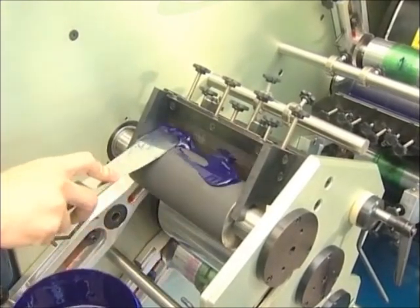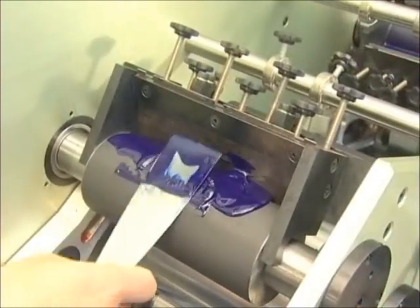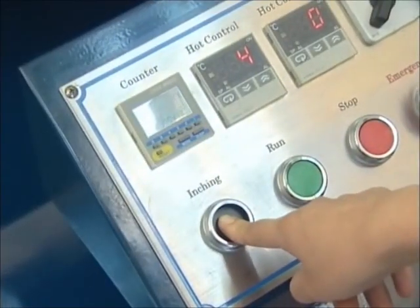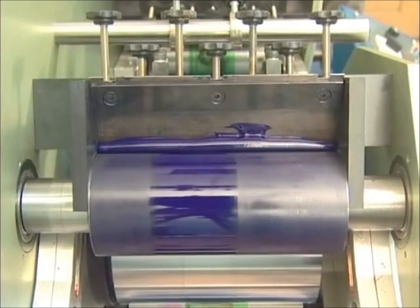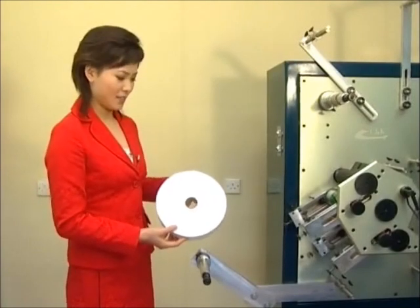Once the ink fountain is fixed, the ink can be installed. Use a container loaded with ink to carefully apply it onto the anilox roller. Do not scrape the anilox roller. Then press the inching push button to open the machine so that the ink is distributed evenly. After the ink is installed, the ribbon can be fed.